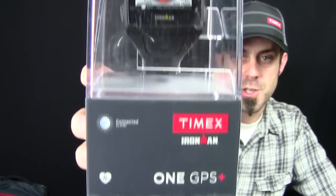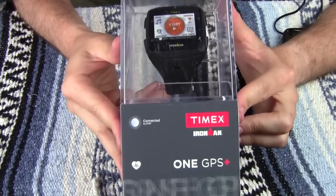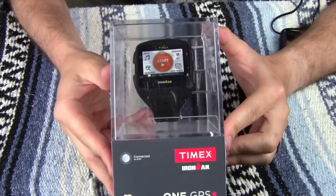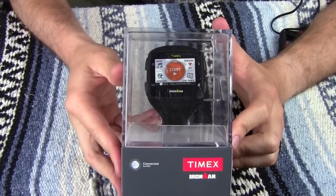So here it is right here. This is the Timex One GPS and I just got this. I'm going to unbox it, show you what it comes with, and then we're going to turn it on. I'm going to show you the features and benefits. It's the Timex One GPS Ironman — we're going to get it out of the box, turn it on, go over how you set this thing up.